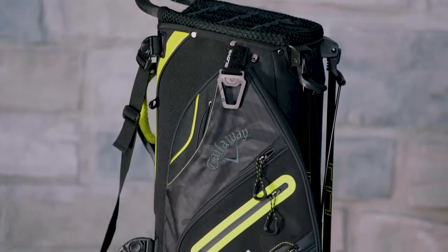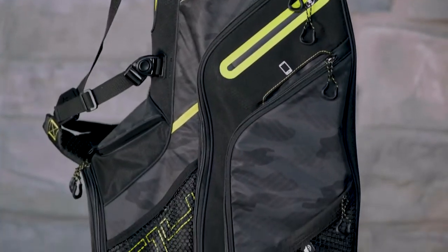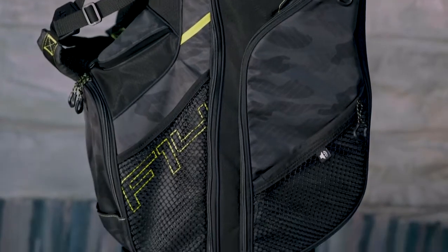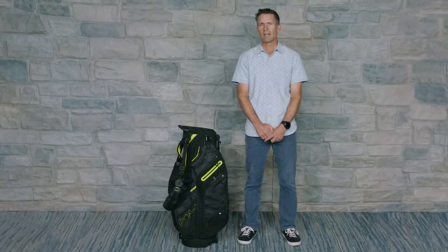You won't find another bag with as many smart, useful features as Fusion 14. At just 5.8 pounds, you can either carry it or use it on a cart. It's just another example of smart, versatile bag design by Callaway.